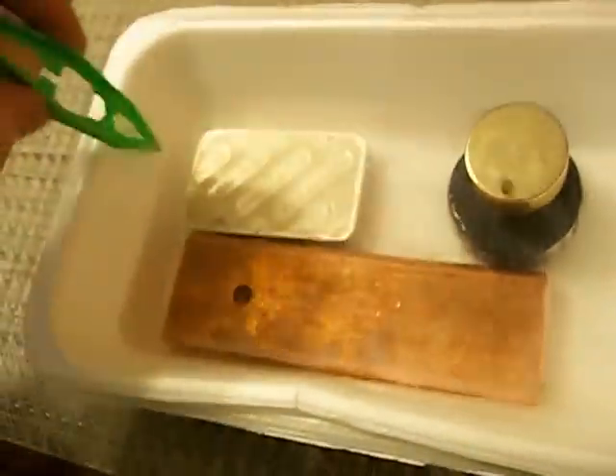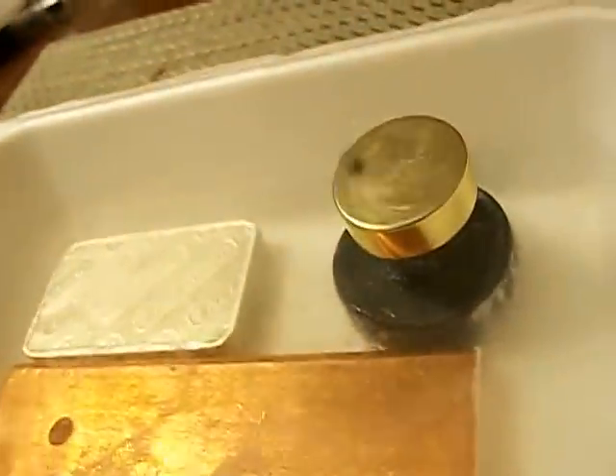And this here is a superconductor — I already said that — and it's my favorite piece. I'll add a little magnet so you can see it spinning. You can see how it will just spin nearly frictionlessly, and it will spin for a long period of time.